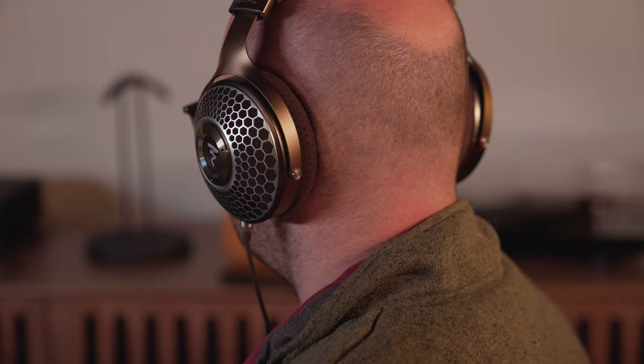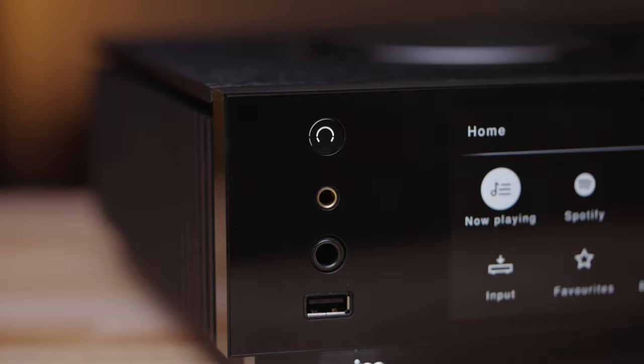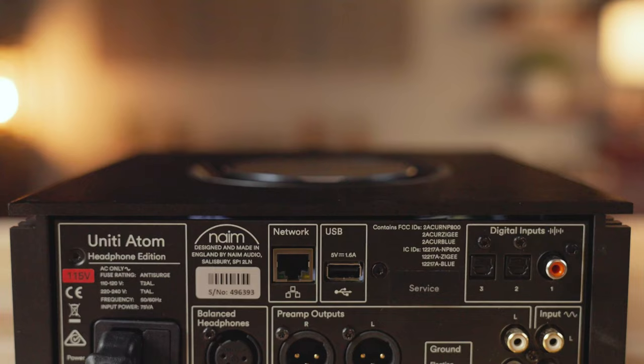This is the Unity Atom Headphone Edition — there is a Unity Atom integrated amplifier, but this is primarily a headphone amplifier, so it has three headphone outputs. On the front panel there's a quarter-inch unbalanced connection and a 4.4-millimeter balanced connection, and on the back there's a balanced XLR 4-pin connection. In addition to the headphone outputs, it has two preamp outs: balanced XLR and stereo RCA.